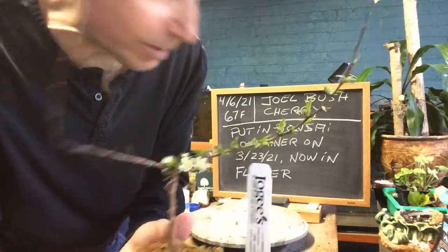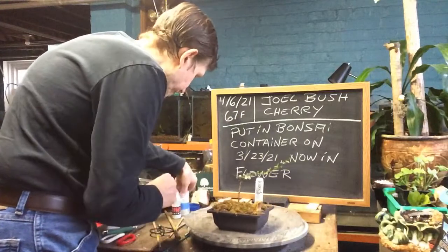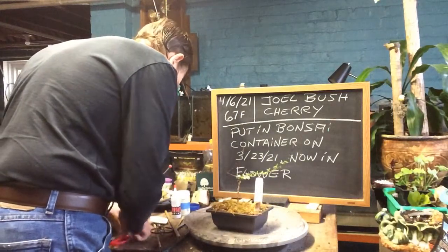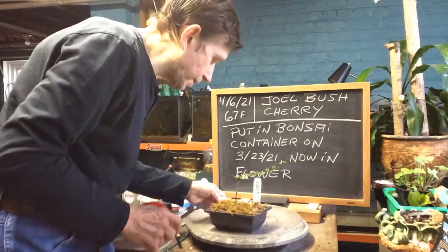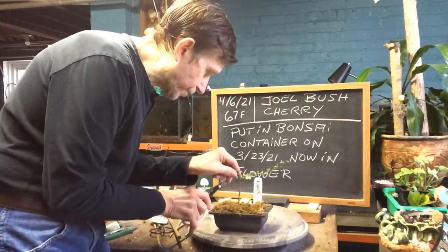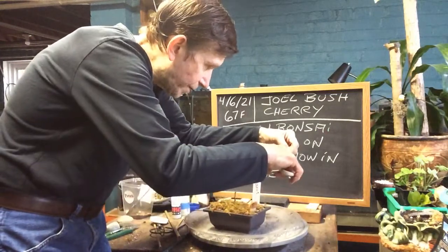Isn't that something? I've got one dead branch, I'm going to prune that. I've got some green over here, so I'm just going to clip it above the green and take off the dead part.